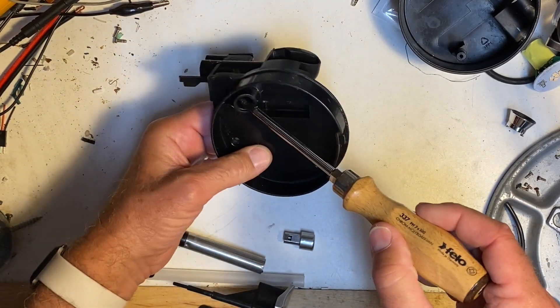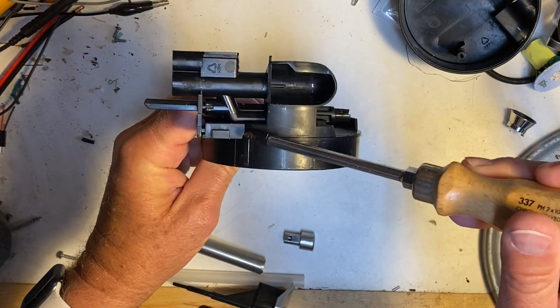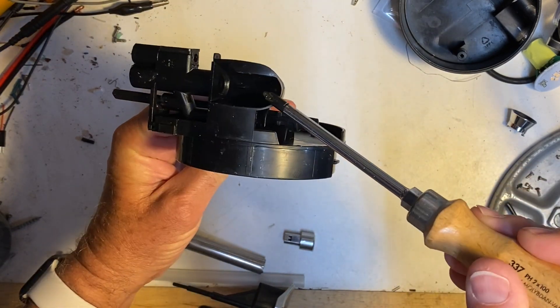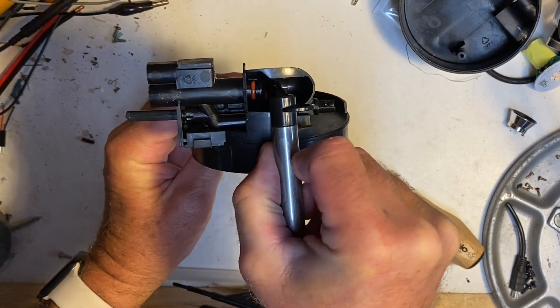The straw gets inserted here — that's where the milk goes. The milk then follows that path up. And here's where the steam comes in. And here's where that frothing nozzle gets inserted, so that's the path that the steam takes to come out.